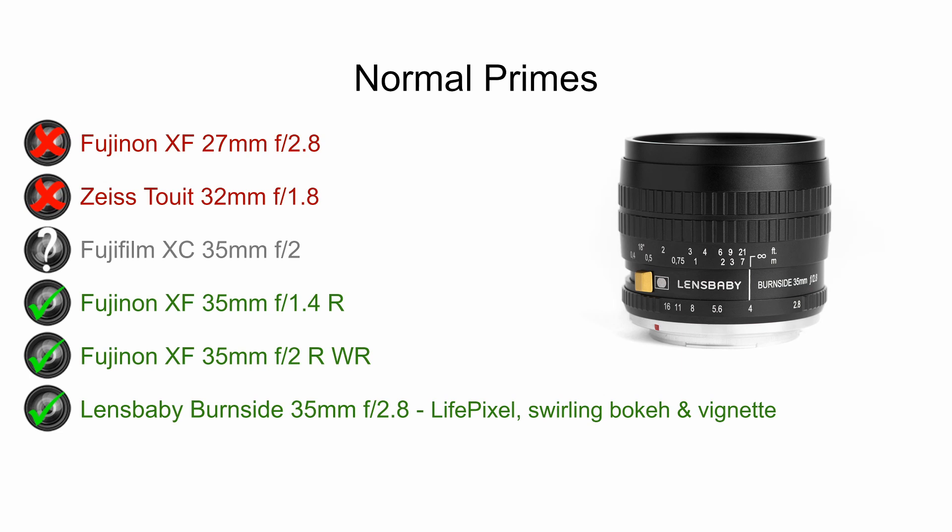Moving on to the normal primes, the Fujinon 27mm pancake lens does not work well in infrared, nor does the Zeiss 32mm. I haven't been able to find any information on the XC 35mm, so use that with caution, but there are a lot of other great choices at 35mm. The Fujinon f1.4 and f2 lenses are both fantastic. There's also the Lensbaby Burnside 35mm, which produces swirling bokeh and vignetting that you can control with a slider on the side of the lens — interesting if you're looking for different creative effects.